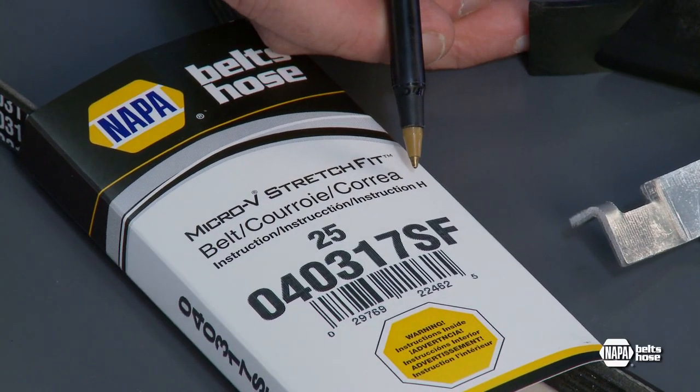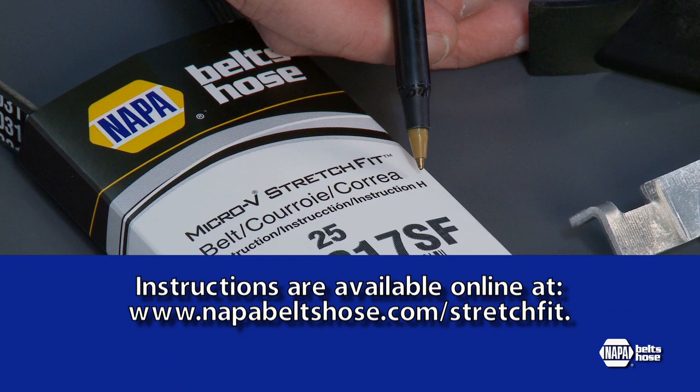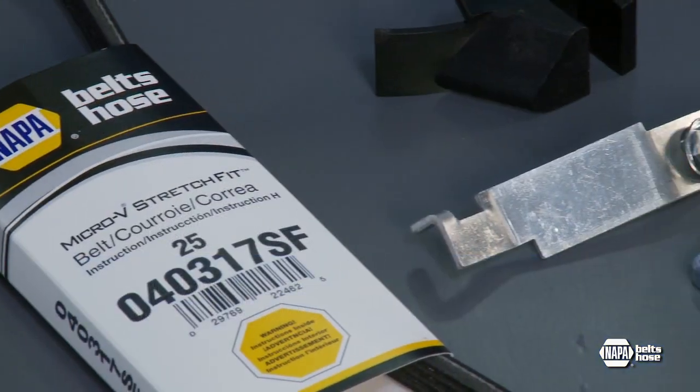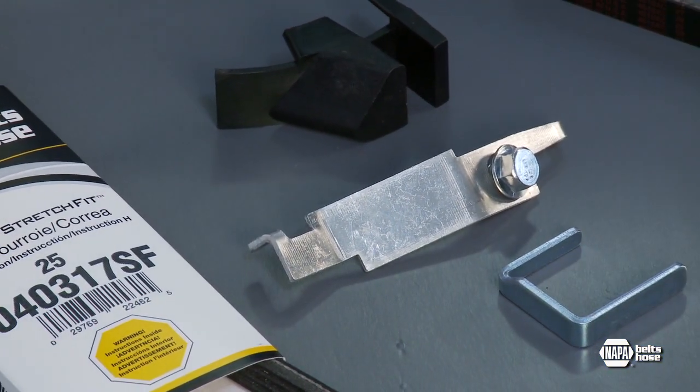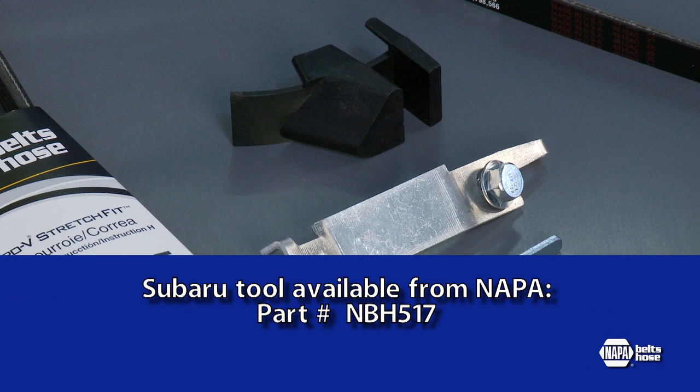The letter H above the part number on this belt sleeve indicates the correct set of instructions, which can be found online at NAPABeltsHose.com/stretchfit. A special tool is needed for Subaru and is available from your NAPA Belts and Hose servicing supplier as part number NBH 517.